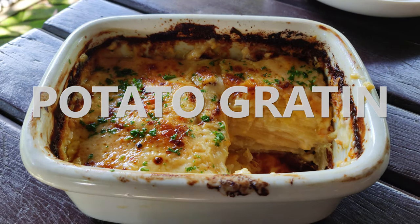Hey guys, this is Andrew and today we're gonna make some potato gratin. This is my go-to starch dish, especially for family gatherings or house parties, because it just goes well with anything — like steak, roast chicken, pastries.